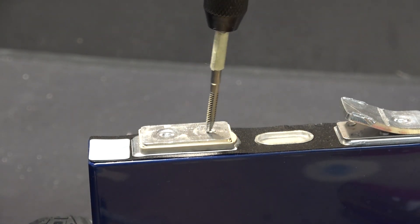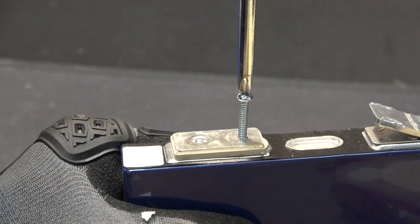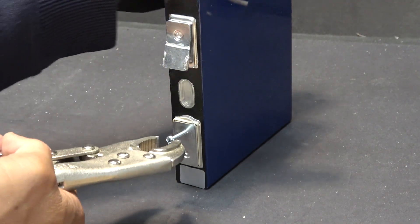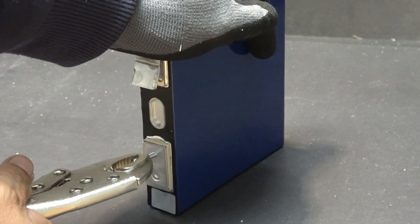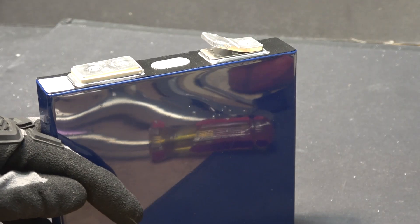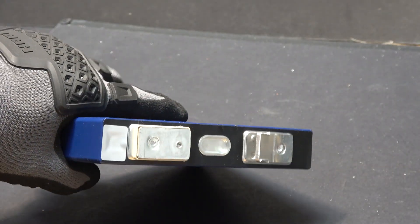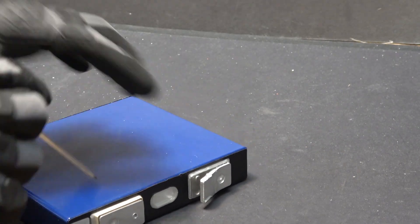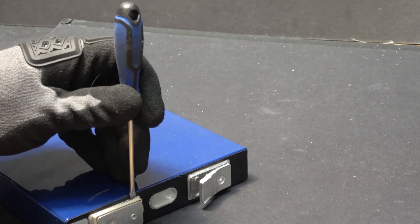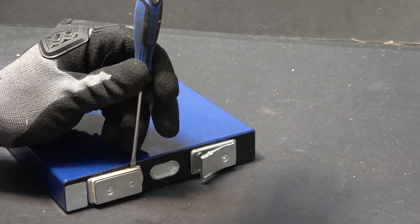I've got my tap and tapped the hole. I got my screw tapped in and now I'm going to try to pull it. Even with the screw tapped in and trying to pull it out, it's too hard to pull out. So let's try something else — I'm going to use a flathead screwdriver and stick it in the middle between the plastic and the case, making sure I don't puncture the plastic, which would get onto the negative terminal and short it out. I'm just going to hammer it down lightly.